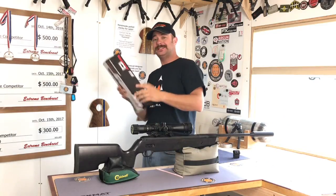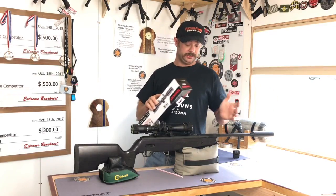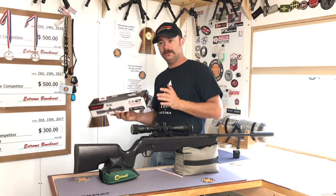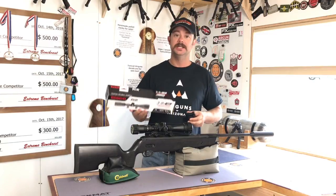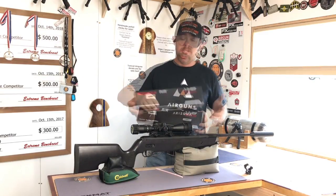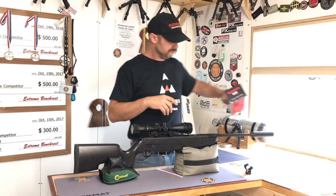A little bit about the scope I picked — this is the Tasco three to nine by 40 air rifle rated scope. It focuses down to 10 yards, which was one of the things I was looking for, because with a springer I'm not shooting PCP long range. I got Picatinny rings for this application. It's a one-inch tube with caps over the turret adjustments, adjustable ocular up here — not a sidewheel focus. Here's your zoom and your AO adjustments. Very simple. I put a level on mine because I always put a level on my stuff.